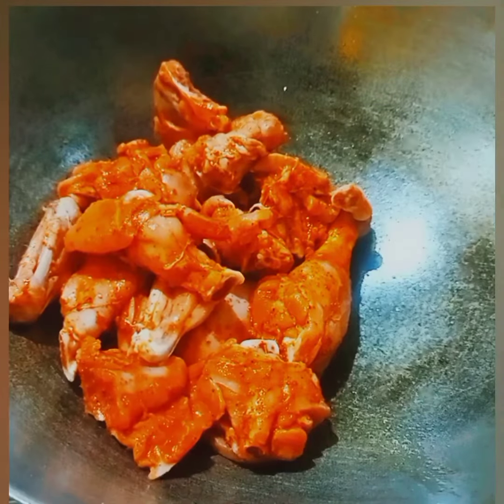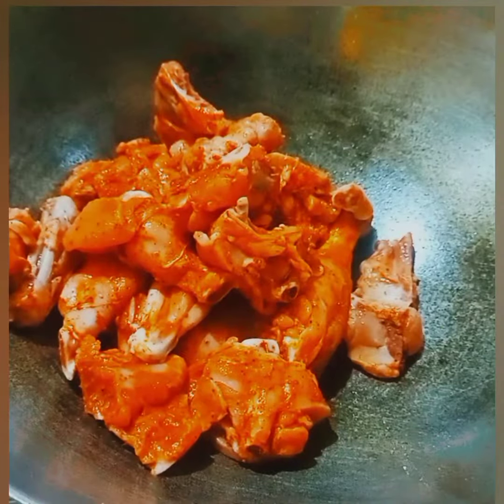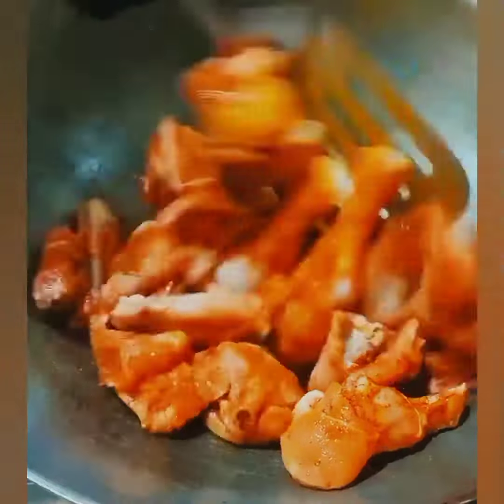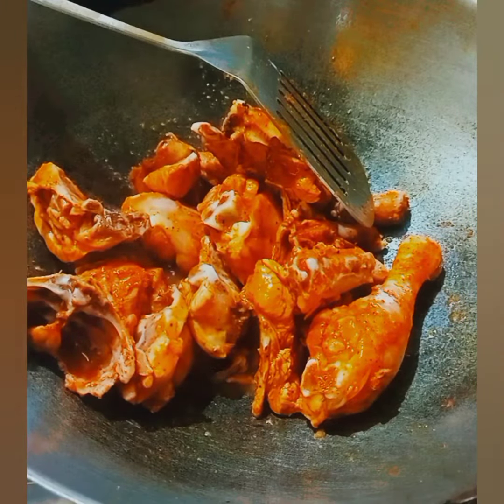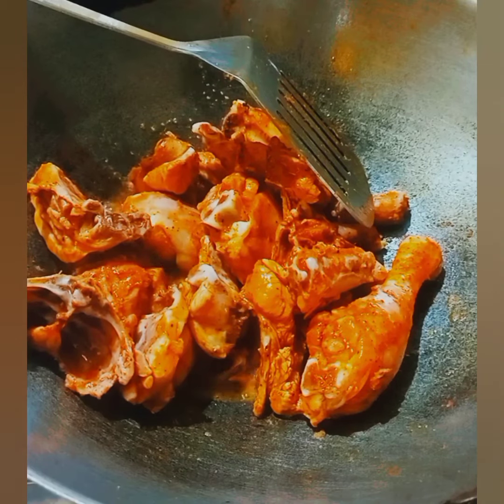Let's marinate the chicken with some lemon juice, salt, pepper, chili powder, and ginger and garlic paste for 30 minutes. Then let's sauté the chicken until it gets half cooked.